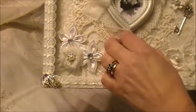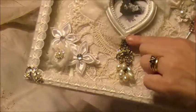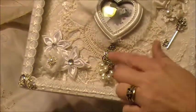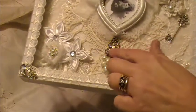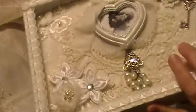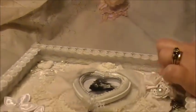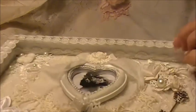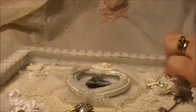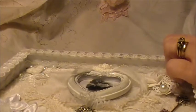Down here I think this was just a charm from Michaels, but I loved it with all the dangling pearls and thought it fit here pretty well. Then all around the inside I used another Shabbylicious trim — it's very small, it's an organza intertwined with a very tiny pearl strand.